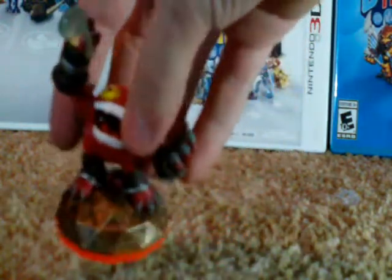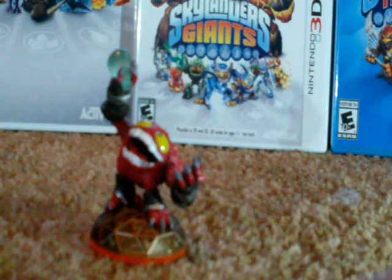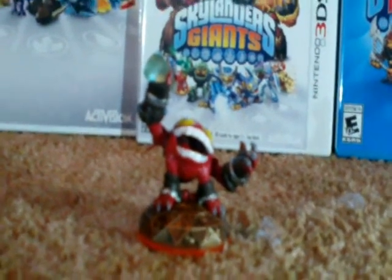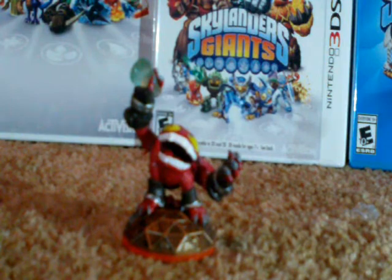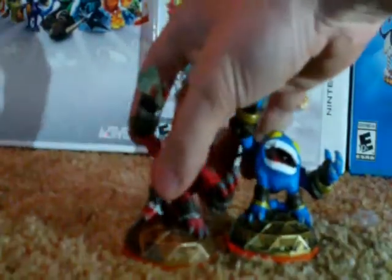He was only previously available if you had gotten the Skylanders Giants Starter Pack. But now that GameStop had done a little deal — if you traded in your previous portal, they would give you this figure for free. Okay, I really like this figure. As you may know, I'm a huge Pop Fizz fan. So let's kind of compare him with the original.